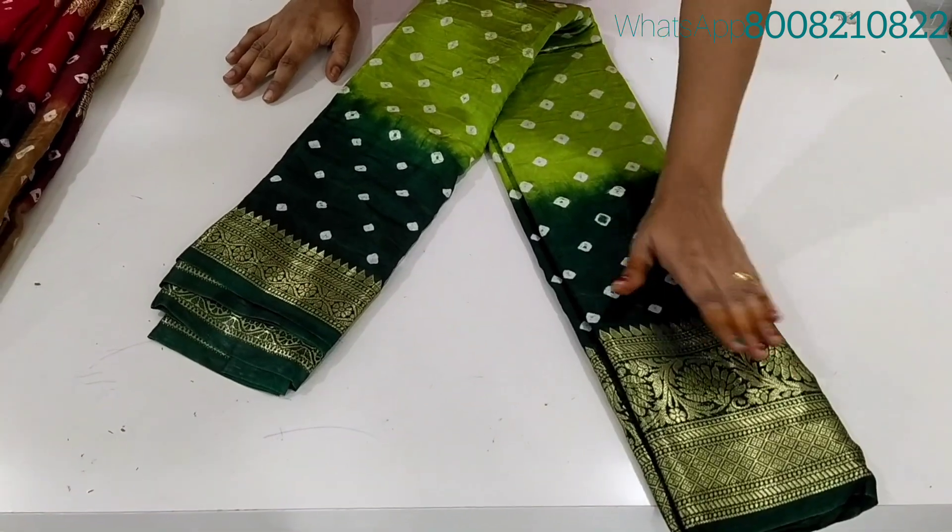Hi Friends! Welcome to JAI's latest collection. This is Viscose Chorgette Bandini Design with Conchie Borders.